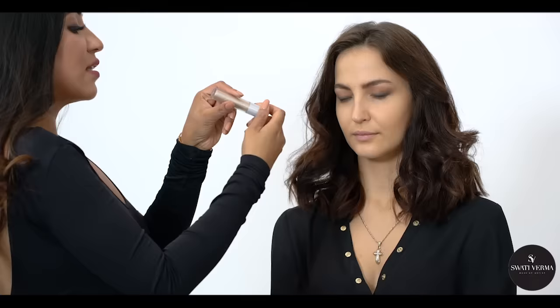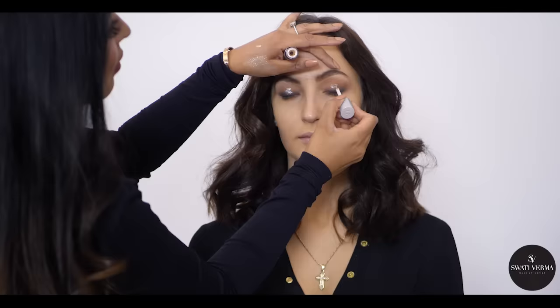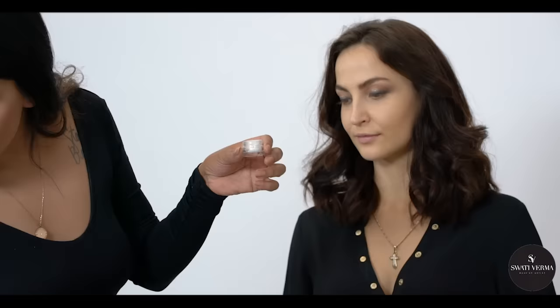I'm using another color which is from Urban Decay and it has a little shimmer — not so much. I'm just going to blend it with my fingers because I don't want it too heavy on the eyes. Then I'm going to use this powdered shimmer from Inglot, and the number is 54.